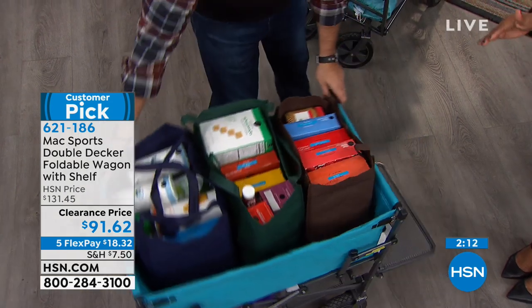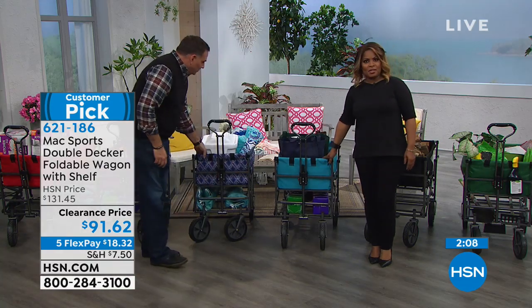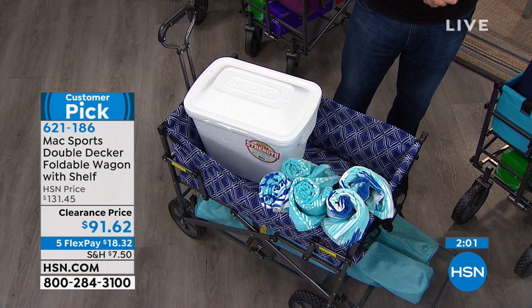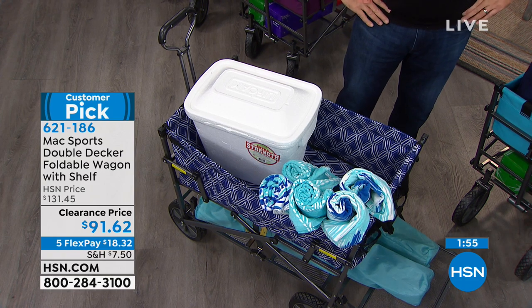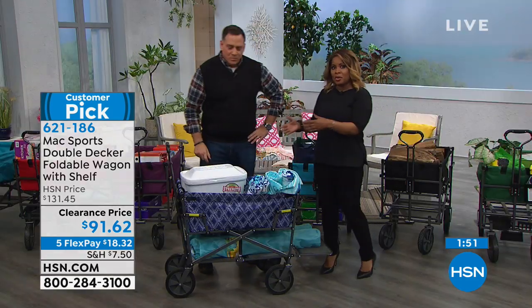This fully collapses — that's the way it comes. If you're thinking, 'I live in a studio apartment, where is this going to go?' The folded profile is about five or six inches wide. It takes up almost no space, but when you're ready to use it, look at how much room you have. Think about this as a vessel to transport anything that's heavy.